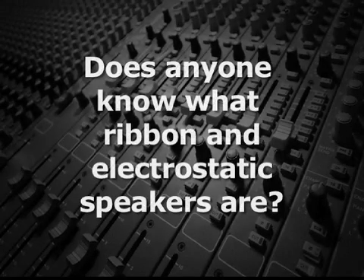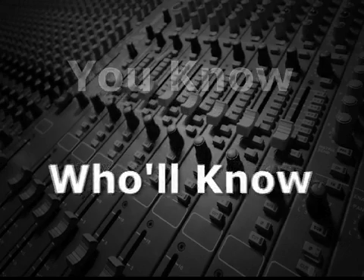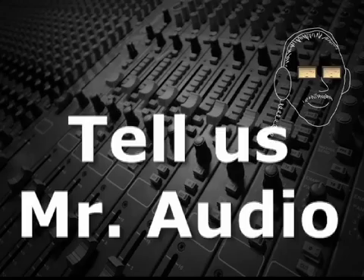Does anyone know what ribbon and electrostatic speakers are? Tell us, Mr. Audio.